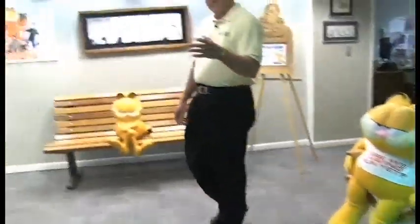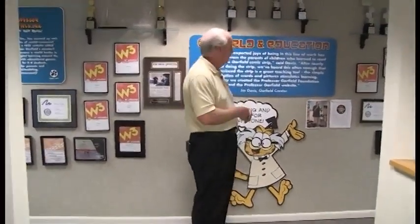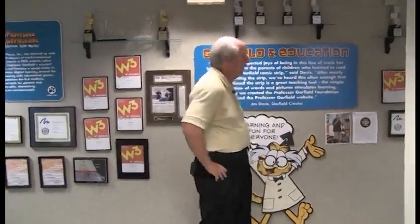Garfield's actually sitting in my director's chair — it's got my name on it from doing the first Garfield movie. We have an educational foundation called ProfessorGarfield.org. These are some of the awards and recognitions for the work we've done over the years. We provide educational content free online at ProfessorGarfield.org, supporting literacy. We found that putting a picture with a word, as in cartooning, really helps people learn to read better.